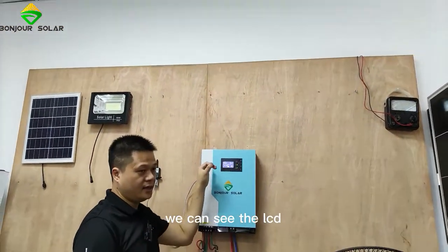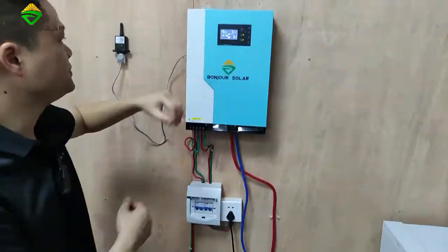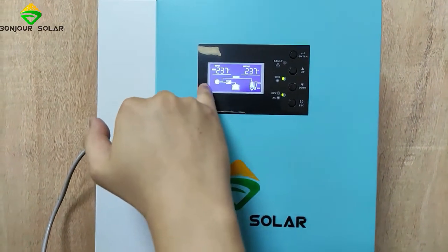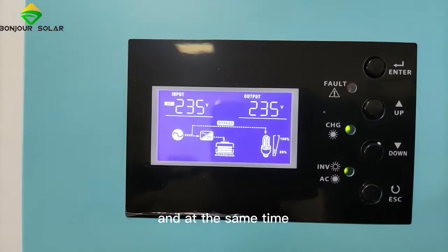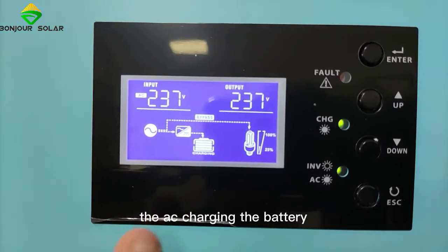So here we can see the LCD screen very clearly. Outside we have the AC input, and then bypass. With the AC outside, we use the load to connect the fan directly. And at the same time, we connect the AC to charge the battery.